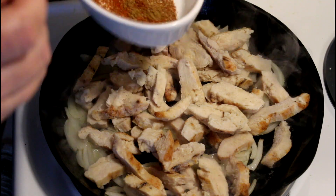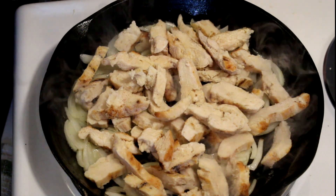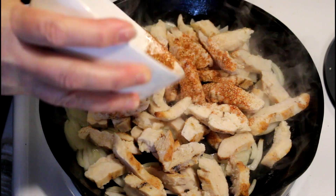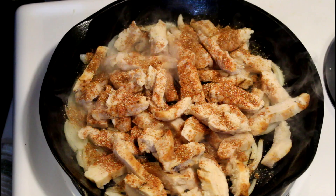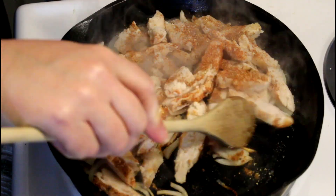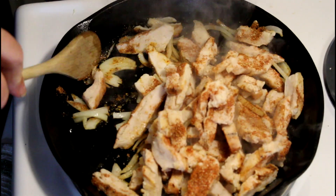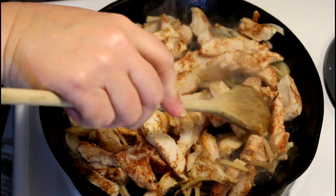These are the same spices I used in my corn and black bean salad, but these are different ratios. I cut back on the cayenne and I added more cumin — I don't want this to be as hot and I don't want them both to taste exactly the same. I like cumin, so let's throw it in there. Now I'm just going to brown or warm these through.